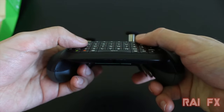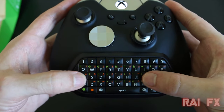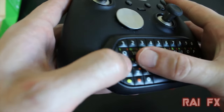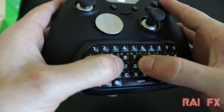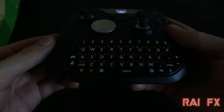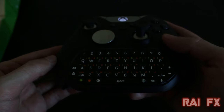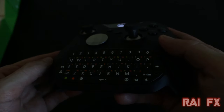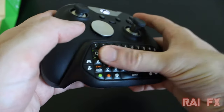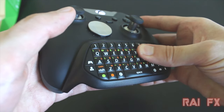It has two shortcuts, X1 and X2, that you can configure in your controller settings for screenshots, taking a clip, snapping apps, or quite a few other options. It is also backlit on every key — you can see it very well in dark areas, and the backlight activates every time you press a key. My favorite part of this whole chat pad is that the keys are very, very clicky.